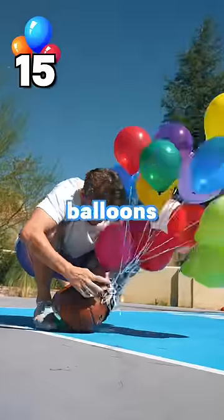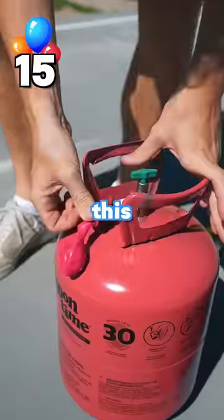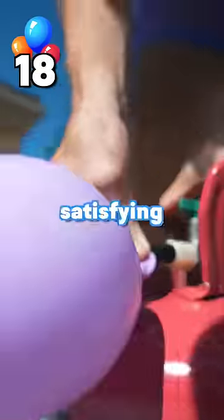Let's add 10 more balloons — 15 balloons. We're going to need so many more balloons for this. Oh, so satisfying.